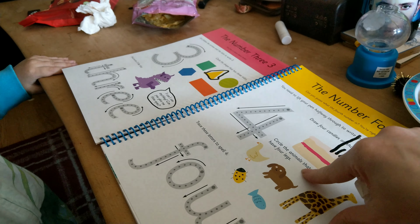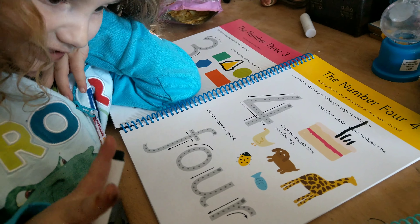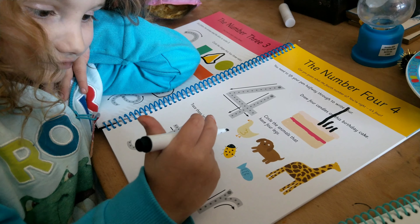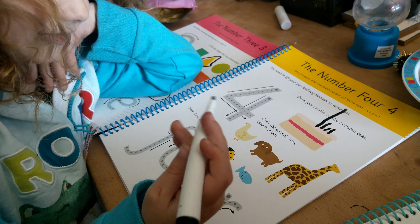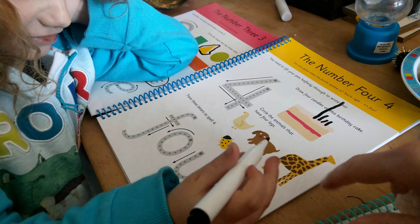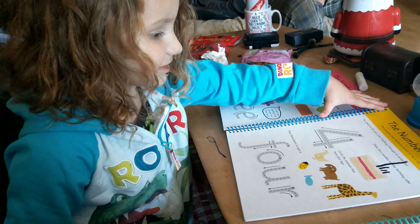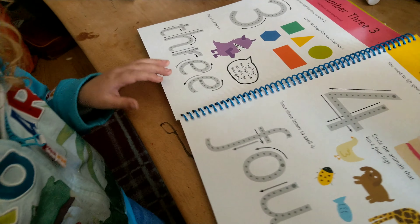Well done! And it says what animals have four legs. What's the goose got? Two legs. And what about the fishy? No legs — no legs. So what has four legs? A dog — a doggy! And do you know what this animal is? One, two... do you know what this animal is? A giraffe! A giraffe, well done! Okay, so we'll rub this one out and this one out, and we'll see what's on the next page.